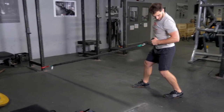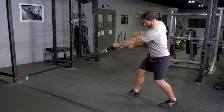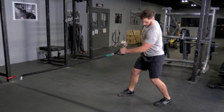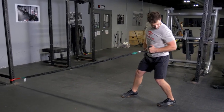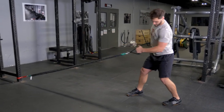To do the single arm low row, start with a single handle in your hand facing the anchor point of the bands. Reach your arm forward and then squeeze your shoulder blade back, elbow back, and bring your hand back in a rotating motion so that your hand is aligned with your lower ribs.